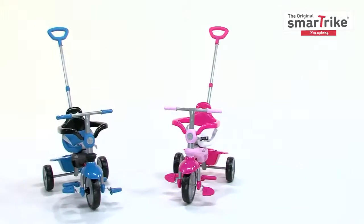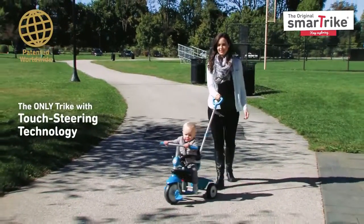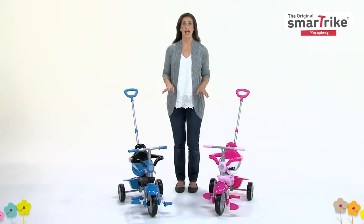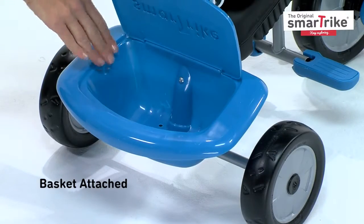Hi, thanks for checking out the 3-in-1 Baby Tricycle from SmartTrike. The highlight of this tricycle is the patented touch steering technology, which allows for easy maneuvering. Enjoy a bump-free ride with SmartTrike's patented shock absorber. A basket is attached to the trike, providing convenient storage.